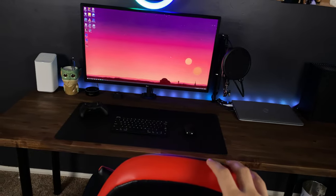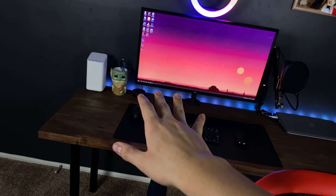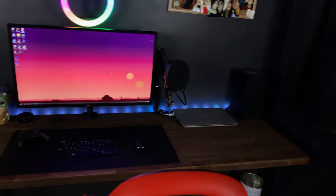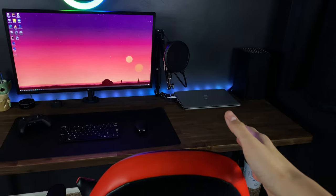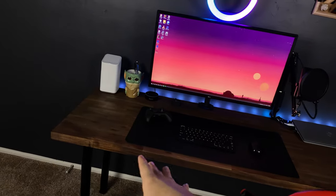I'm going to try to go through really quick because there's kind of a lot to get through. Just know that I will be leaving links in the description — I'm going to try to put every single item that I have on this desk in the description for you guys. Let's just start getting through everything.